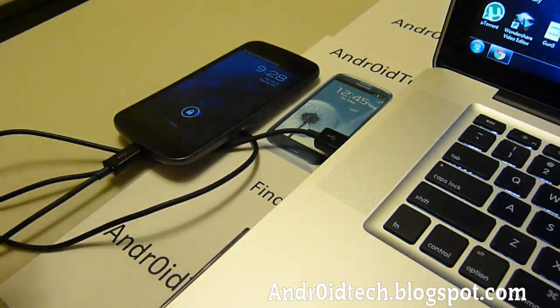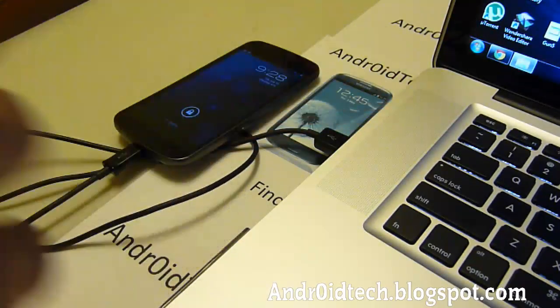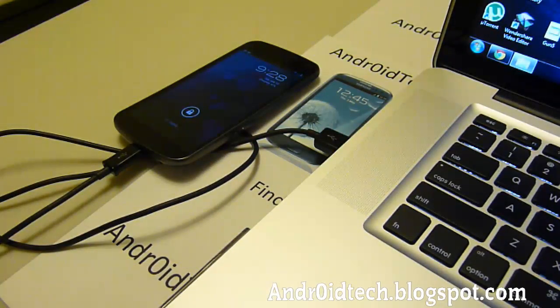Before I go any further, I want to let you know that you must have ClockworkMod Recovery installed. If you don't have it installed, there will be a little annotation right here on how to get ClockworkMod Recovery onto the Samsung Galaxy Nexus GSM and CDMA.